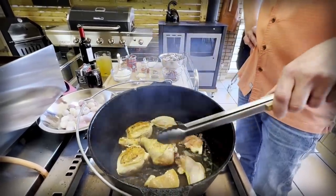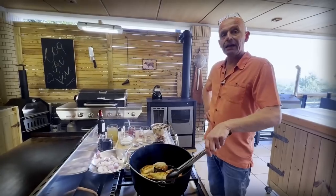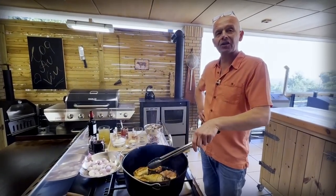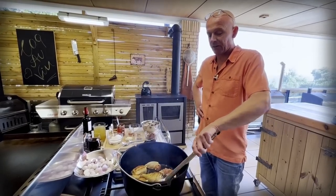Why do you leave the skin on? Because it gives a lot of flavor. Chicken and rooster is very lean meat — all the fat sits under the skin. So now I'm rendering out the chicken fat and grilling it a bit, and that gives a lot of flavor.